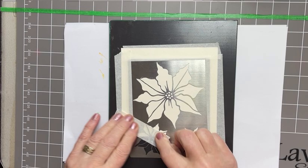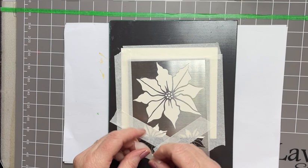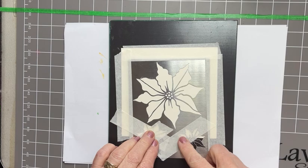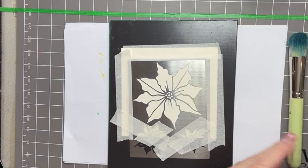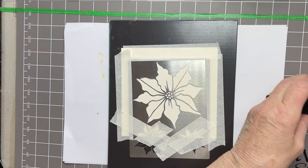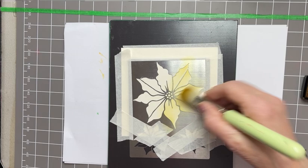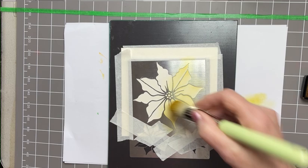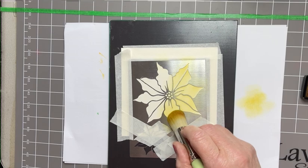I also need to mask off these smaller Poinsettia flowers because I don't need those today. Starting off with Fossilised Amber. Very lightly, very lightly — this ink pad isn't very wet. I like to put on my ink in layers over these metal stencils, otherwise it leaks underneath. So not too wet with the ink pad; take off any surplus ink and just apply layers a bit at a time.